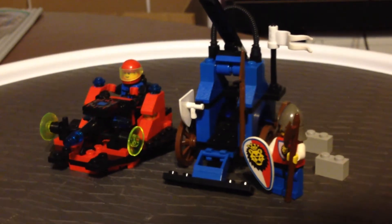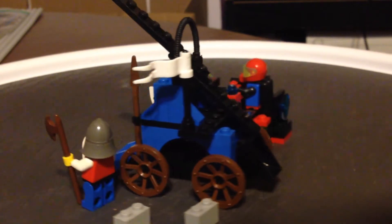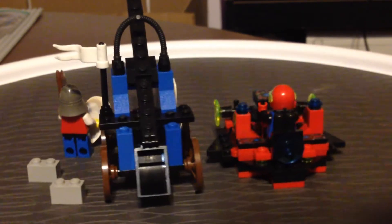Hello everybody, this is Maniac for Bricks. I'm here today with one of the many bonus value packs from Lego.